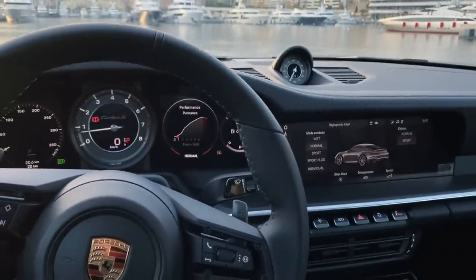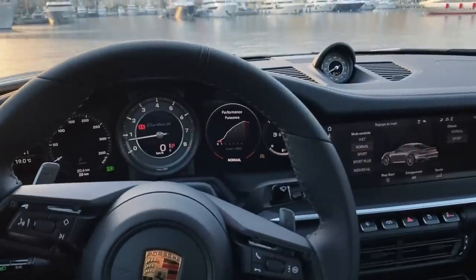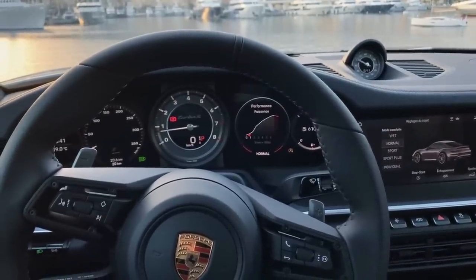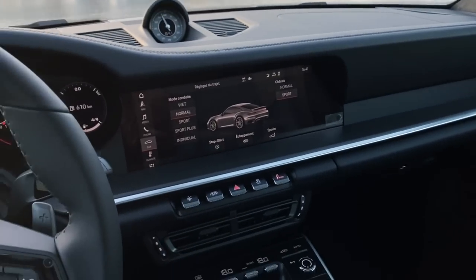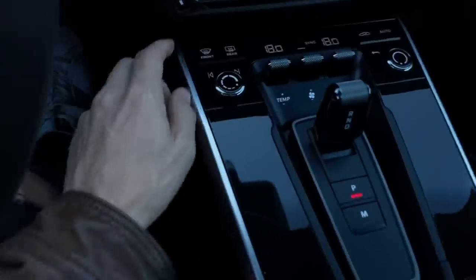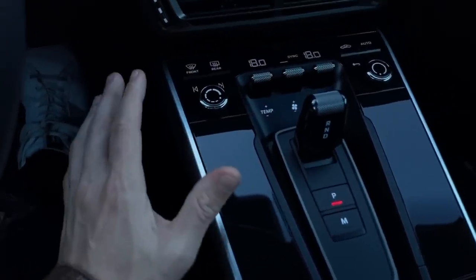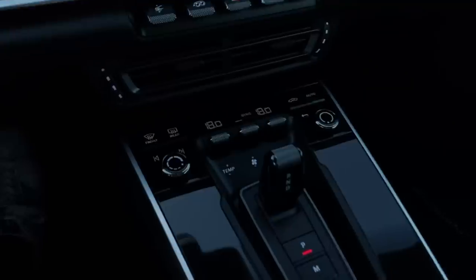There are a few shortcut buttons here: front lift — which only lifts the front, not the rear, and is very quick — exhaust open and close, hazards, traction on and off, and the Porsche Dynamic Chassis Control button. PDCC controls the amount of body roll you're getting effectively. It keeps the body flat, keeps the front end planted, allows you to push more on the front end, build your confidence, and hold more speed through corners.